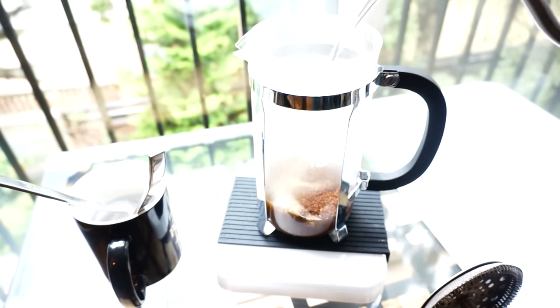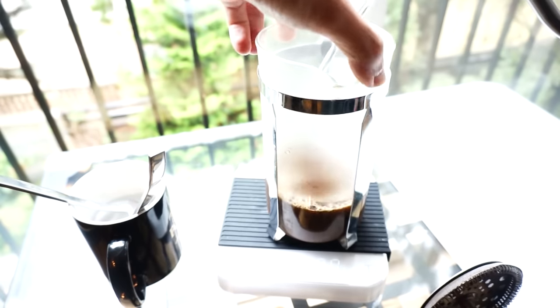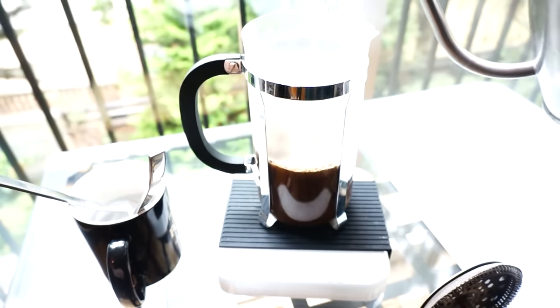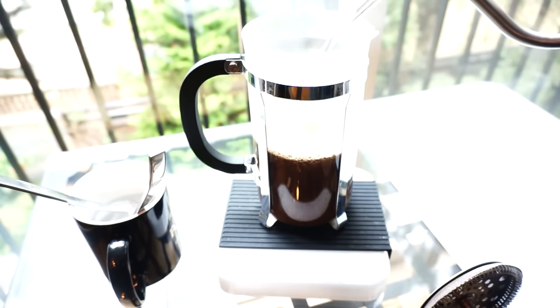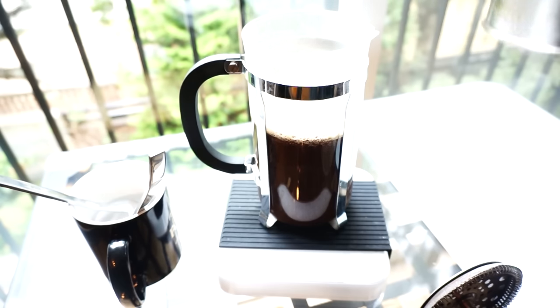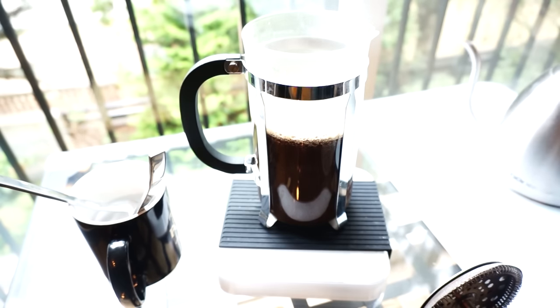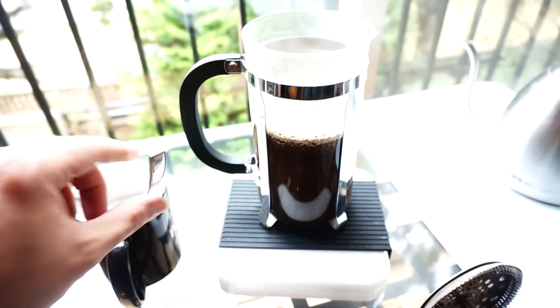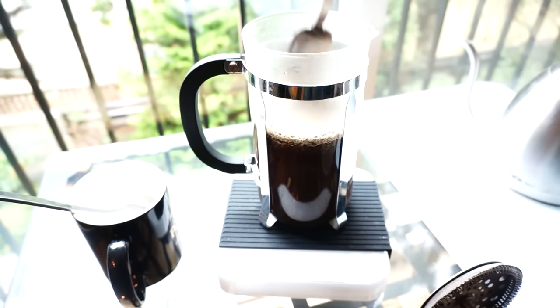I'm not fancy with my French press or anything like that. I'll just hold it for a moment while I finish pouring — about 600-ish. This actually would have been a little more ideal if I'd ground more coffee, but my grinder doesn't hold enough to fill this French press. So very important now: I'm going to give this a quick stir at the beginning.